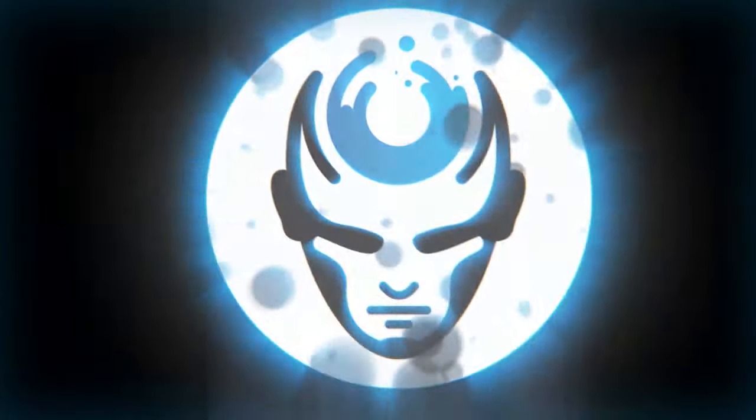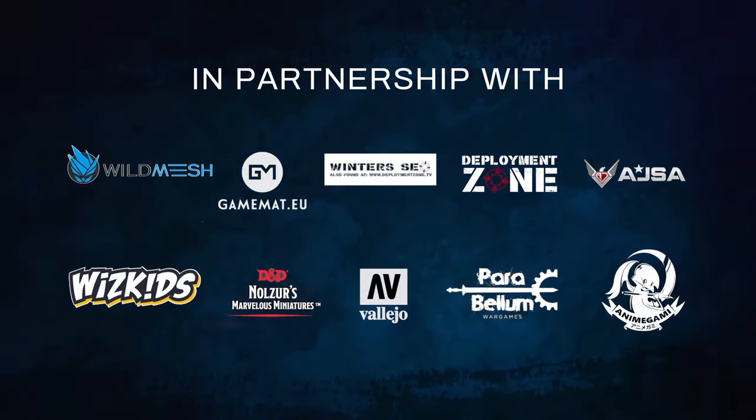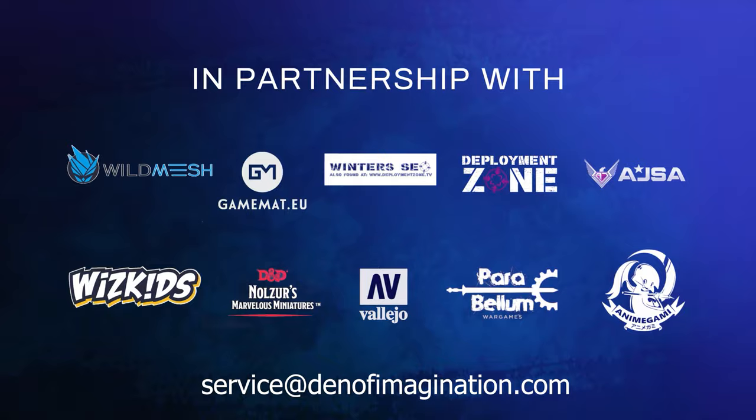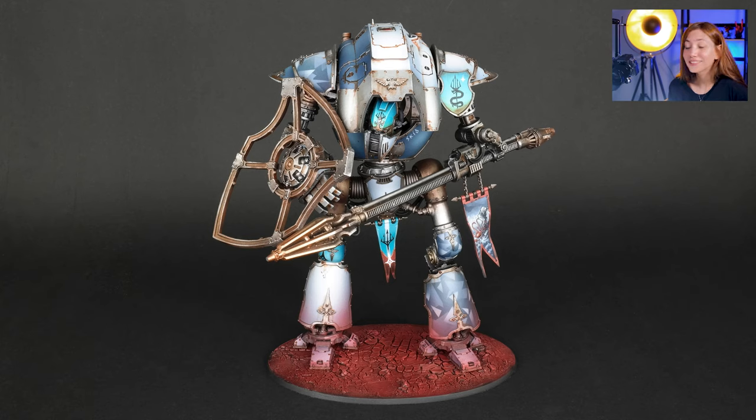Hey guys, this is Nisa from Denef Imagination and today we're going to talk about one of our finished projects, Serastus' Night Lancer. So here in this project we have one mini — it's Serastus' Night Lancer, quite a long name, and it's painted on level 5. It has some effects and freehands and so forth. So we're going to talk about it and how we approached it now.